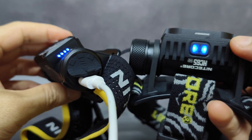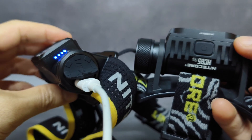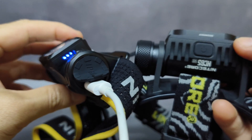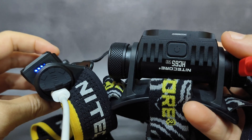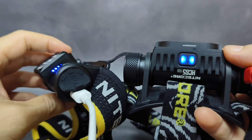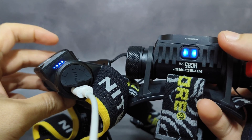For the speed of charging, it's also different. The HC65UHE can be fully charged within two hours, faster than the HC65V2 which takes about two hours and 25 minutes. They also have different indicator lights.